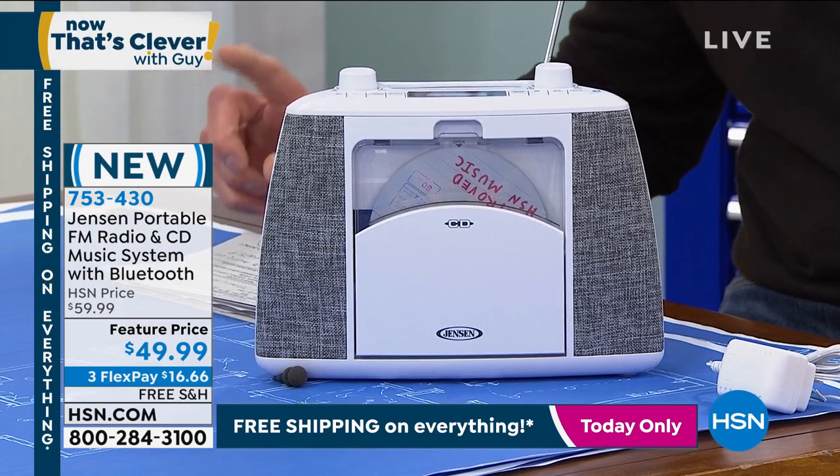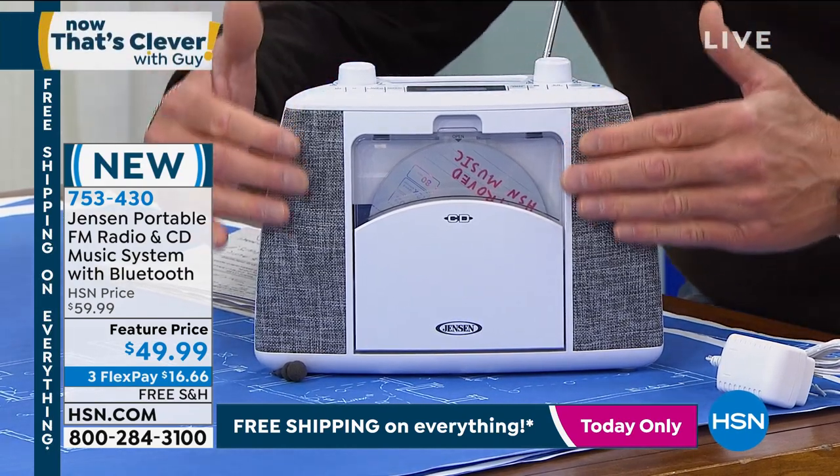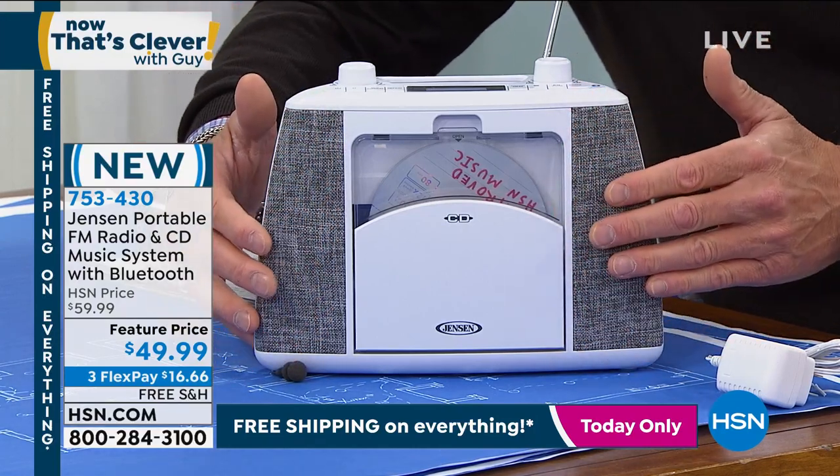They're RMS two-by-two speakers built in. They put this really cool fabric cover — that's so Jensen. Look at this really cool fabric color on the inside.